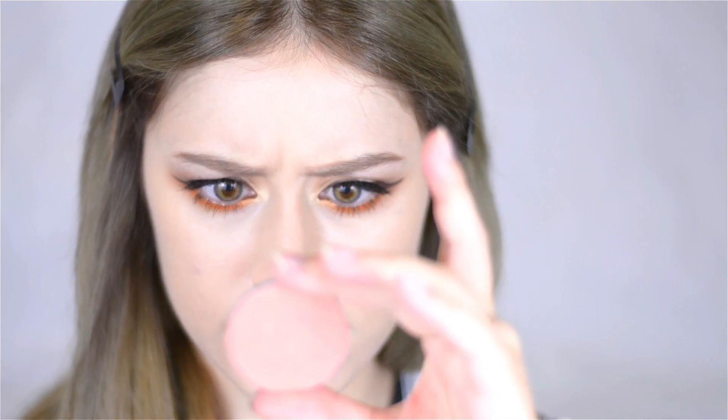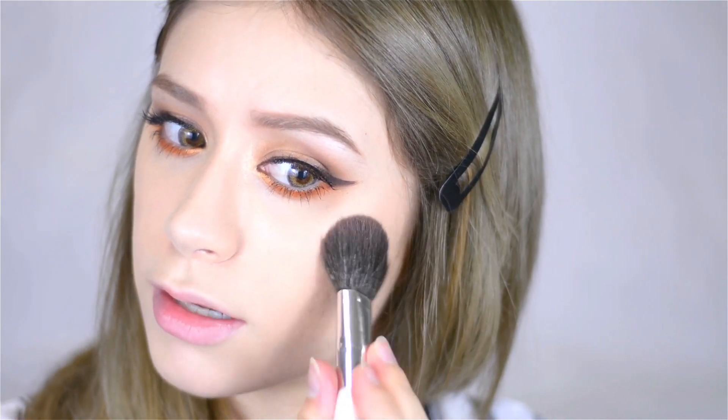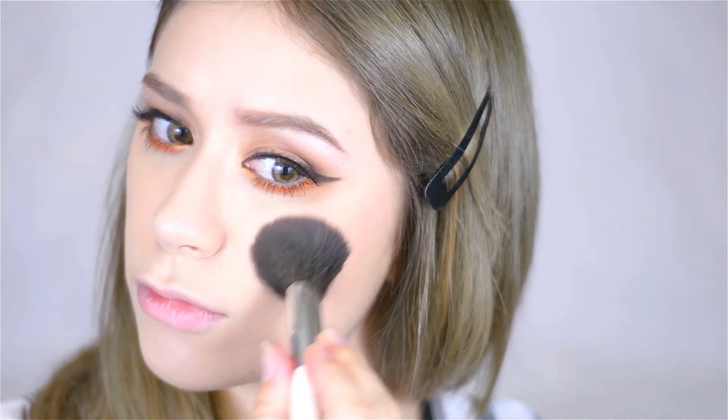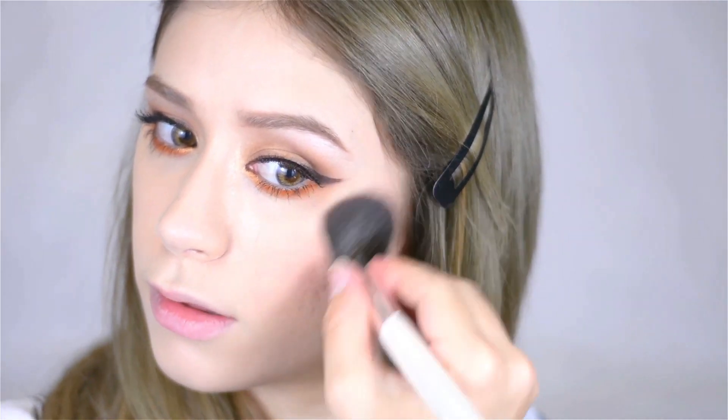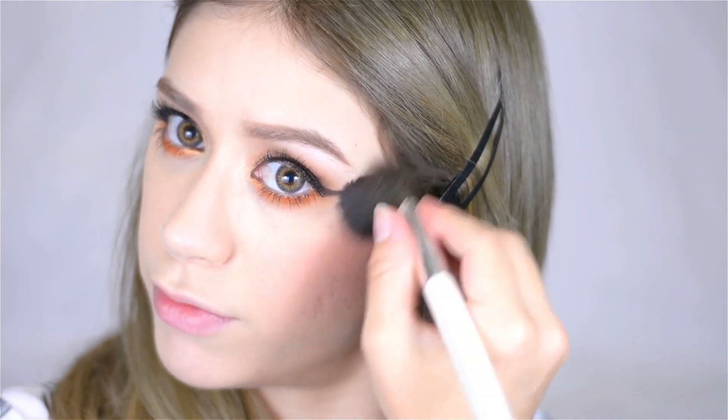Going back into my MAC palettes, I'm taking this color — it's worn off but it's kind of an orangey color, around 811 or 911 — on a small blush brush. I'm patting that not onto the apples of my cheeks but onto the cheekbone area, focusing it up there and buffing it around.